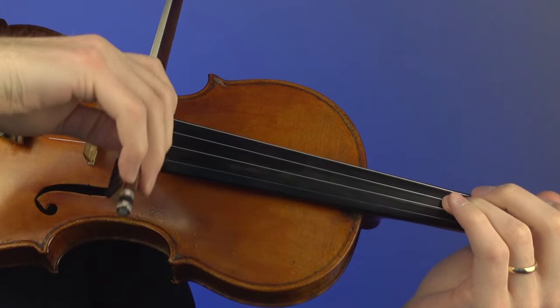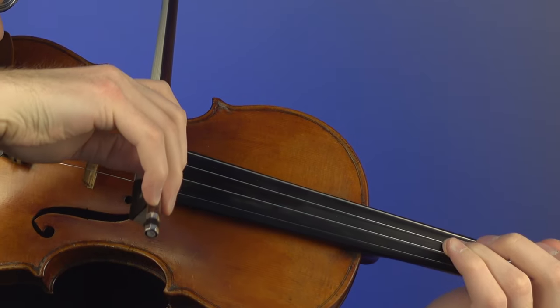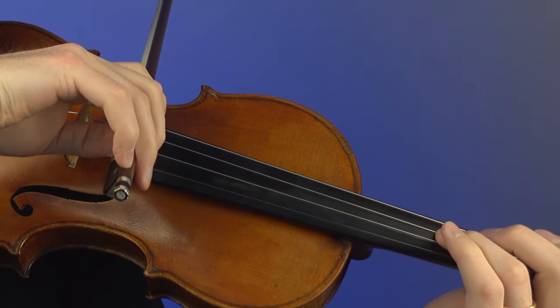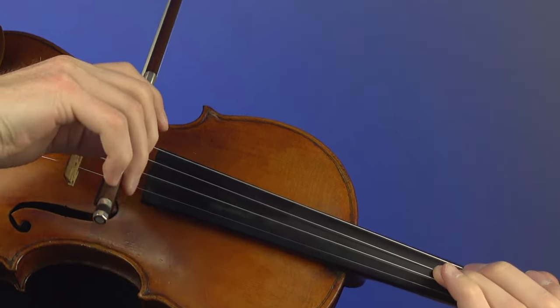What I would do naturally is — when I do a down bow and I'm not touching that D string — I would simply move the arm. Notice how I say arm, not hand or fingers. Because if I move just the wrist, then this note does not sound equal, does not sound even. So when doing this exercise, I am slowly putting my arm down just to make contact with the D string to have that beautiful, rich octave sound.